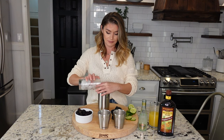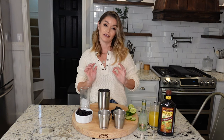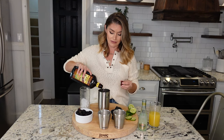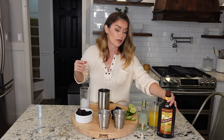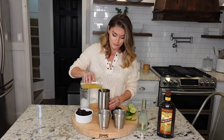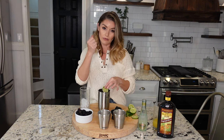We've got our lime juice — half a lime. I'm gonna add some ice. I love chilled shaken cocktails, so that's exactly what we're gonna do. We're going to add dark rum. Who doesn't love a rum cocktail? Then I'm going to add some pineapple juice.